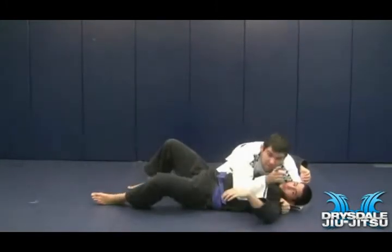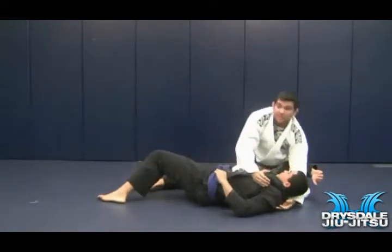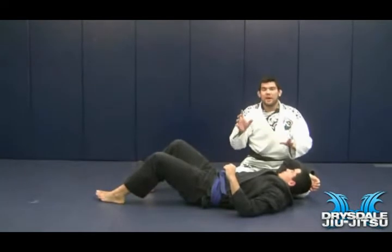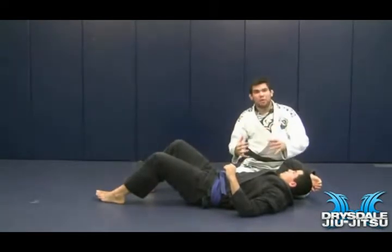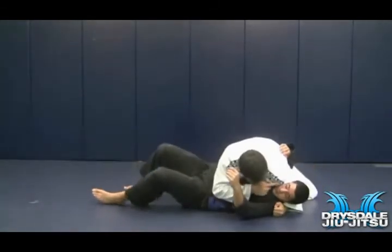I'm forcing my opponent to look the other way. If my opponent can look up or into me, that means he can shrimp, he can hip out, he can move himself away, and now he can fight me. I want my opponent to look the opposite way. So if I have side control here, I want to make sure my opponent is looking that way. That's why I'm going to trap his face and lean on him with my shoulder.